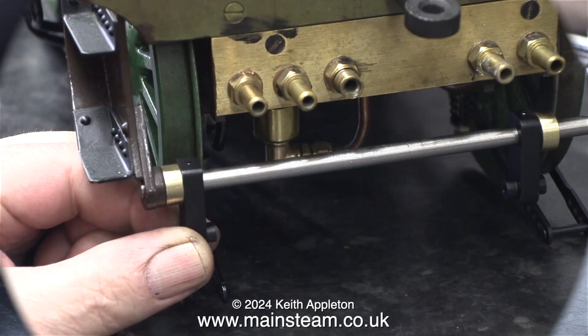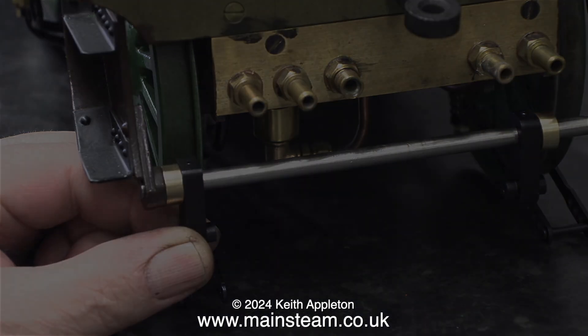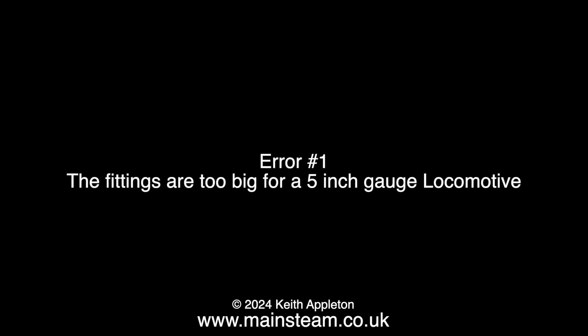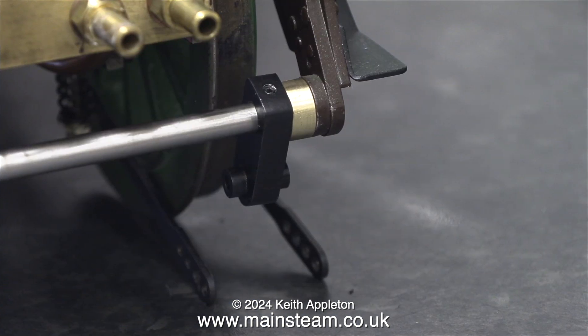Now it's assembly time and already I'm thinking that this doesn't look particularly good — like the rounded off edges of the top of the drop arms against the round bushes. That was error number one. The fittings are too big for a 5 inch gauge locomotive. Perfectly fine for a 7 and a quarter inch gauge locomotive, but they look horrendous on this one.